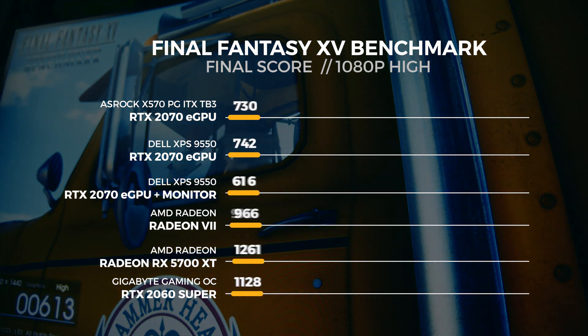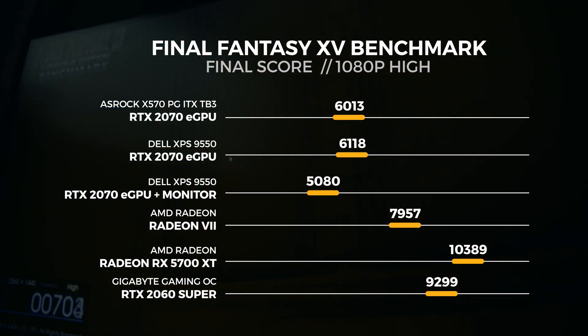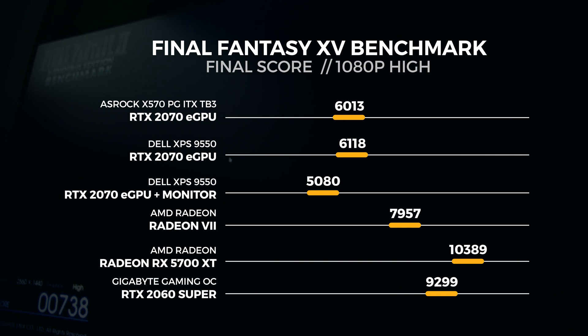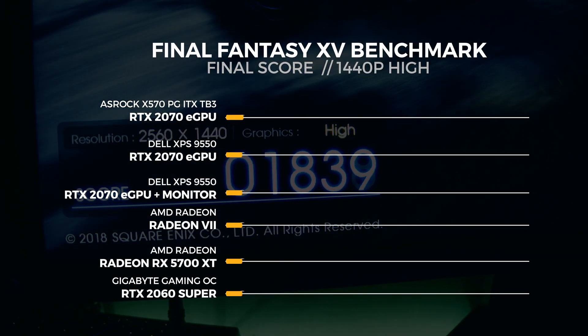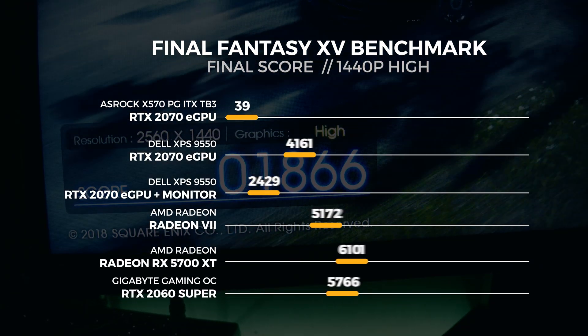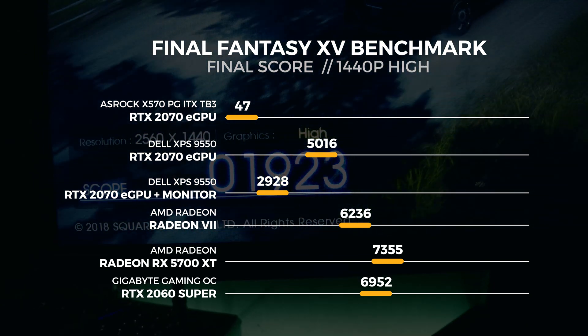The last batch of tests is with the Final Fantasy 15 benchmarking tool. For the 1080p test, we saw the eGPU render a total amount of 6013 frames. For the 1440p test, we saw the eGPU render a total amount of 4762 frames.